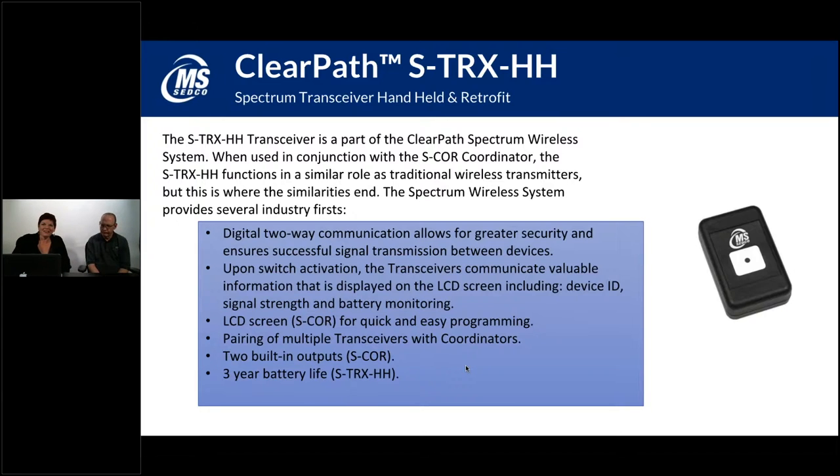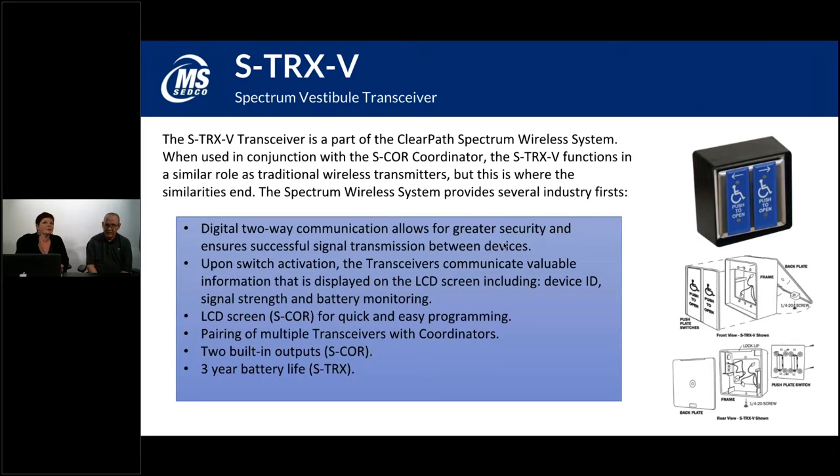It looks like we've had several people join us recently — welcome. I'm Karen, here with Chad from MS Setco, and we're delighted to have you as we talk about radio control products. If we need to go back and cover any previous slides, feel free to ask. There is a chat and question icon at the bottom of your screen — use that to ask questions and I'll pass them along to Chad.